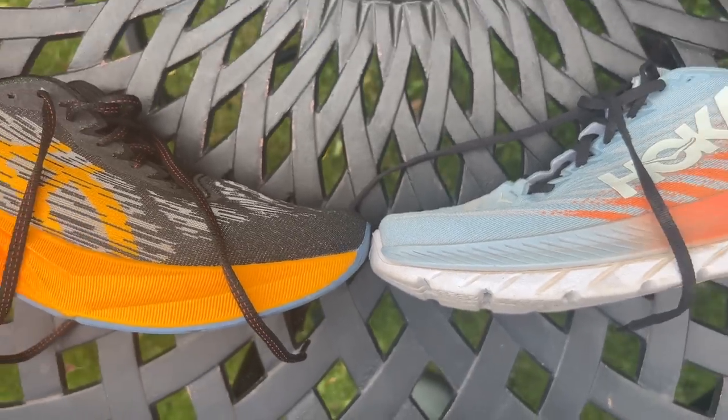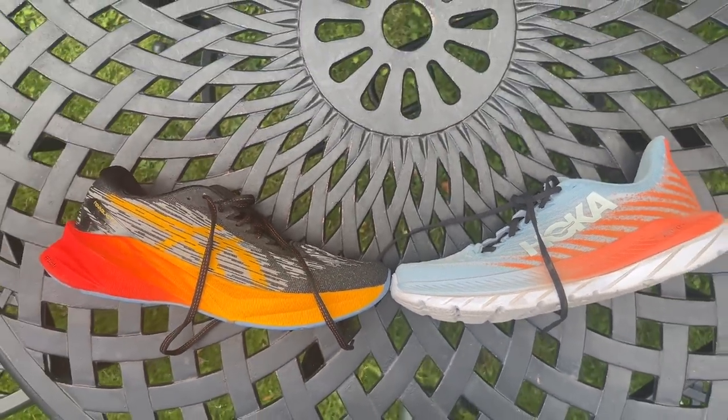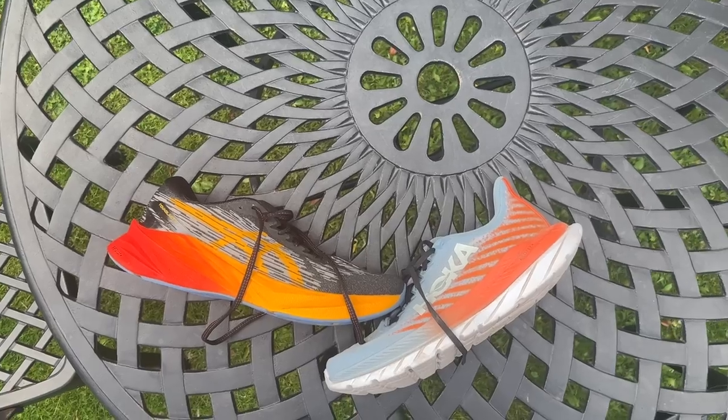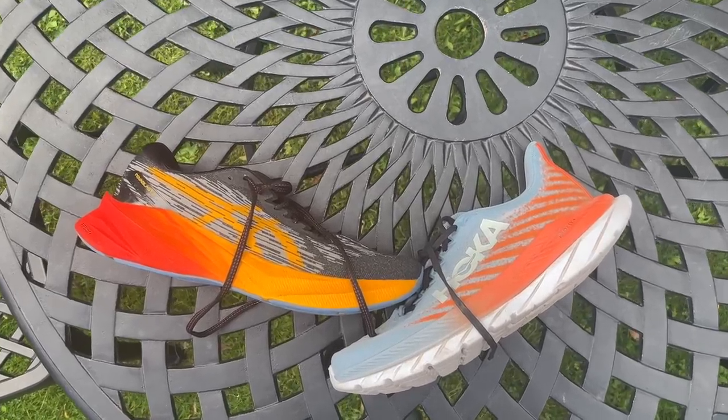Hello and welcome to the Run Testers. My name is Nick and in this video we're going to be comparing the Asics Nova Blast 3 and the Hoka Mach 5. Both are daily trainers that are pretty versatile — two of the best non-plated training shoes on the market.